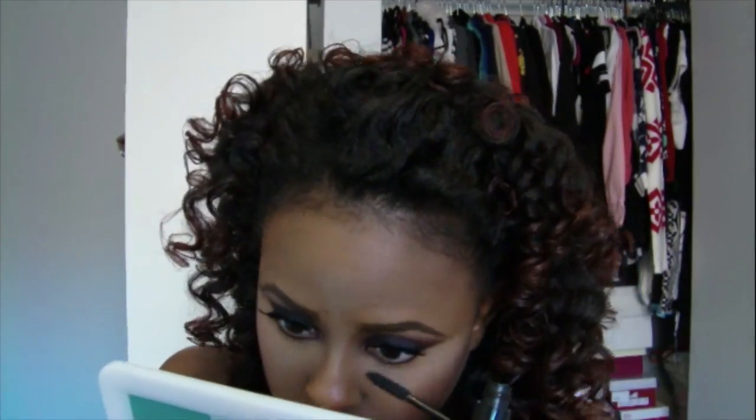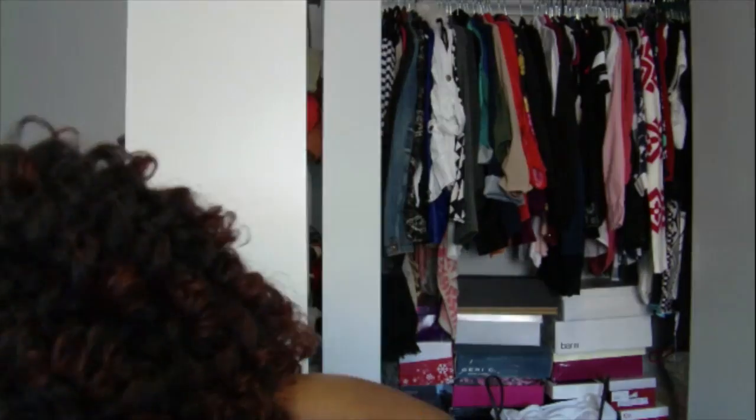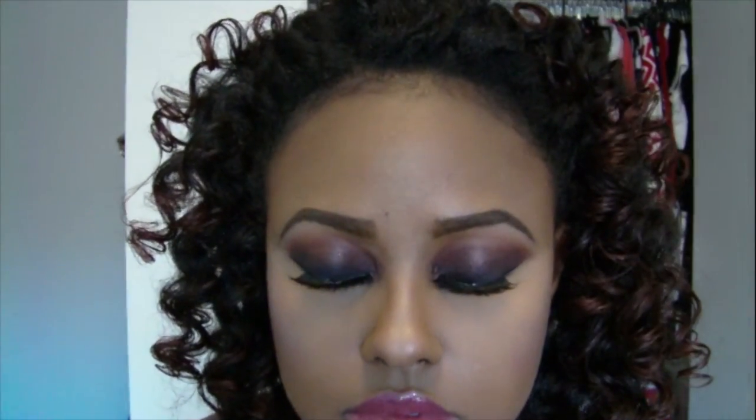I'm using this lipstick from Autumn V Cosmetics — I did a review on her line a while ago — and a lip gloss from Revlon. I don't remember the color of either; the label fell off. I'm using my Chanel La Volume mascara on the bottom in black, which is what I usually use — it's the best mascara I've ever used. That's pretty much the end of the look. It's very simple to do and you can wear it day or night. Thank you guys so much for watching! Oh, and if you're interested in how I got this hair, stay tuned for my next natural hair video. Bye!